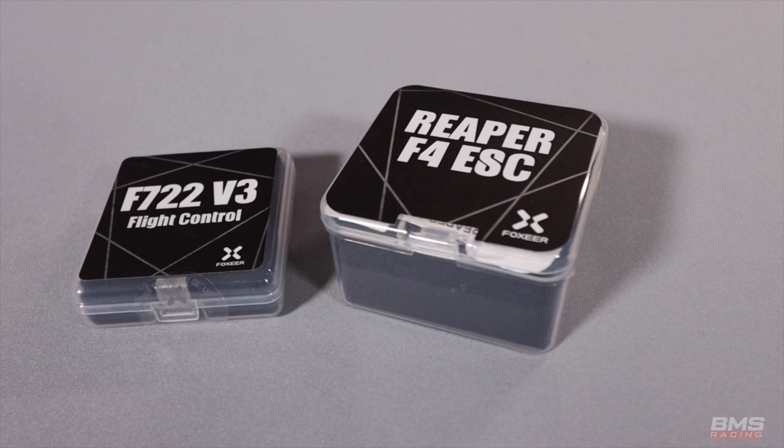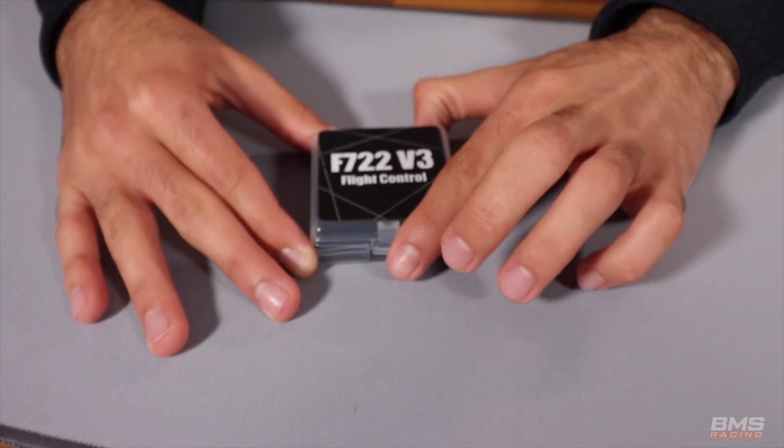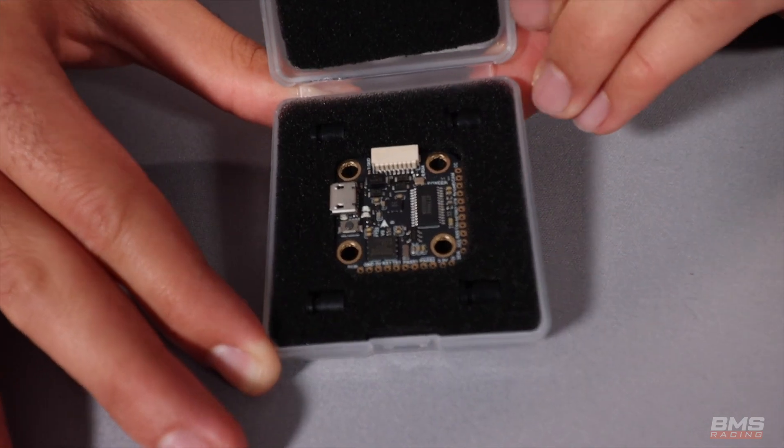We have an airframe and motors. Now we need an ESC and a flight controller. For that we're turning to FOXIA, and actually some pre-production components. The semi-goal of this is to find out if these are ready for production and if they are no-compromise parts.